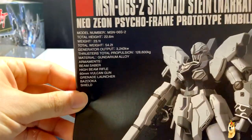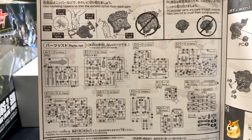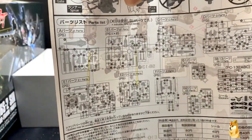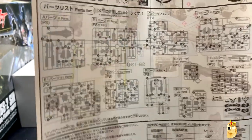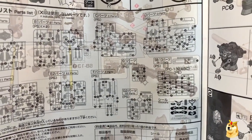This is the instruction pamphlet. If you want to read about the specs, here they are. Looking at the first page, here are all the runners: you have A, B1, C, D, E2. In fact, there are so many they had to enumerate how many B1s you have, and I think that's the only duplicate runner. I can't really see too many crossed-out pieces except for the D runner, so you're going to have quite a bit of leftovers on that runner.